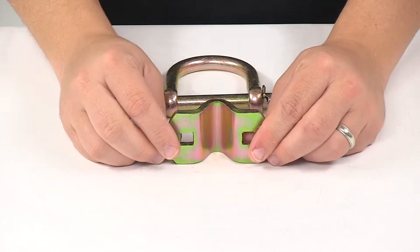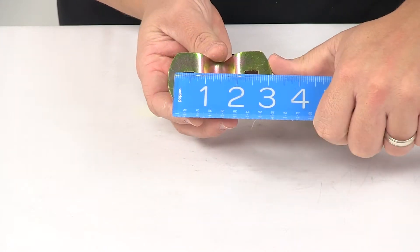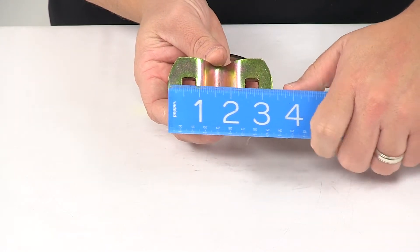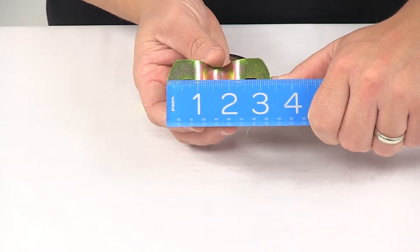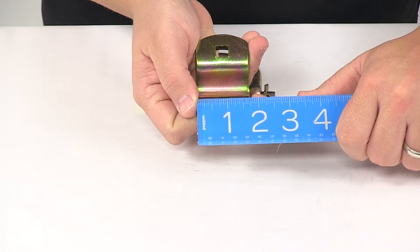The mount holes on the bracket are separated from one another on center by 2 inches. The bracket itself, edge to edge, measures about 3-3/8 inches by 1-3/4 inches.